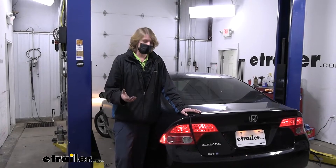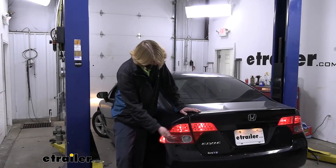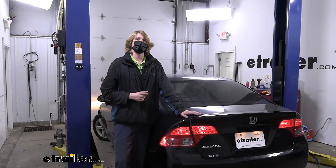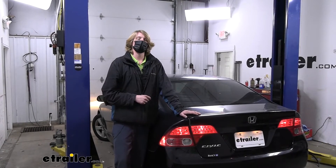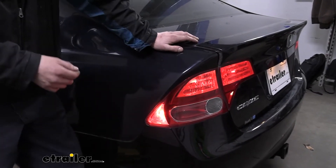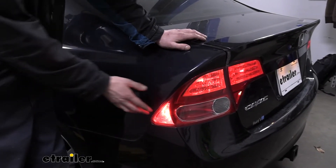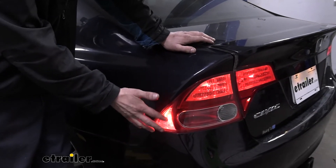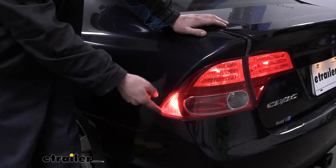The 194 size is not limited to just your side marker lights — there are some other lights on here that will utilize that 194 size, so you can replace those bulbs with these as well. LED bulbs last about 50 times longer than an incandescent, so while the one that was here lasted about five or six years, this one should last significantly longer than that.